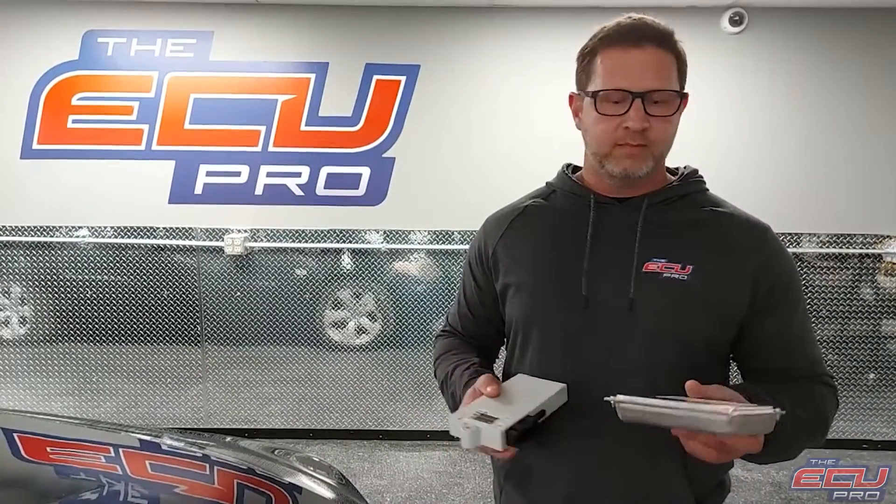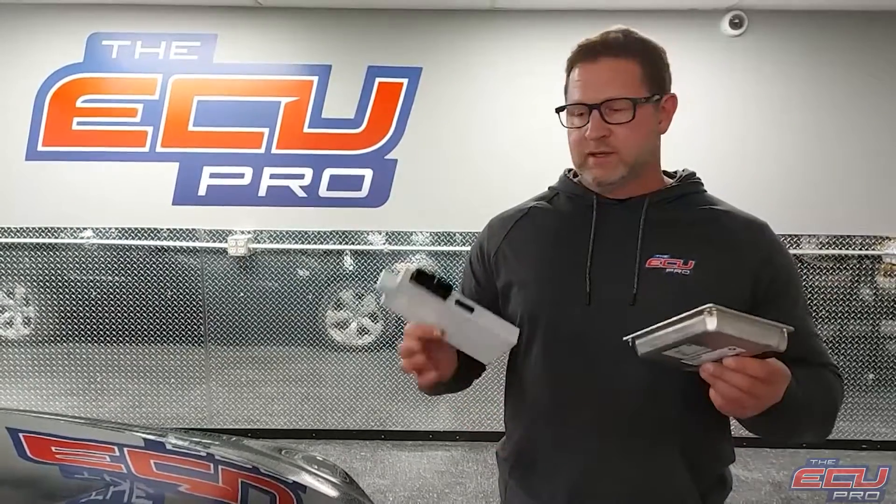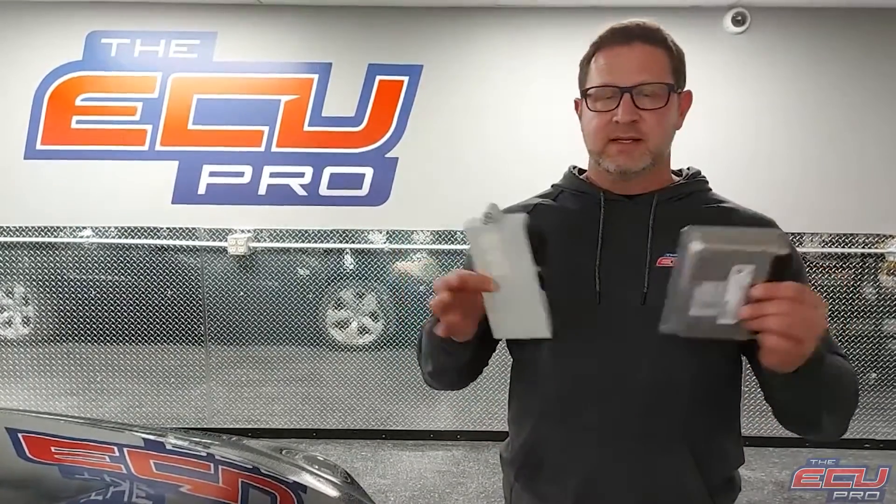If there is a problem, we can repair your DME, or if the CAS module and DME need to sync, we can do that, or if it's water damage, we can clone it to a replacement.